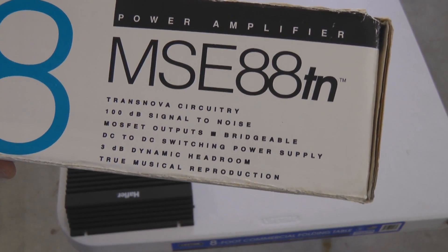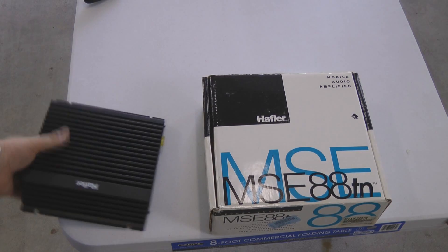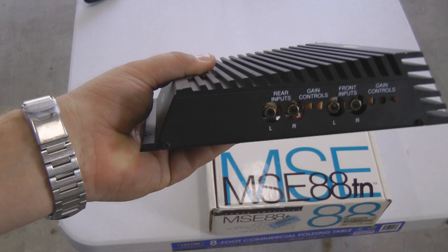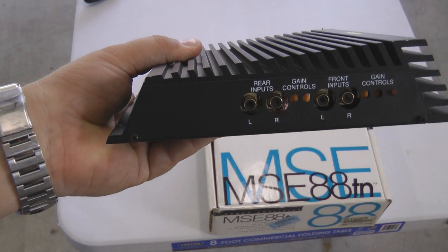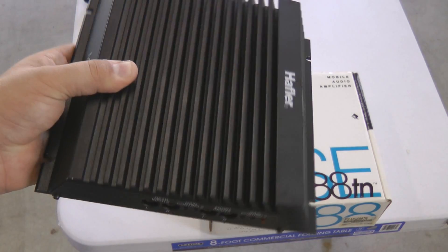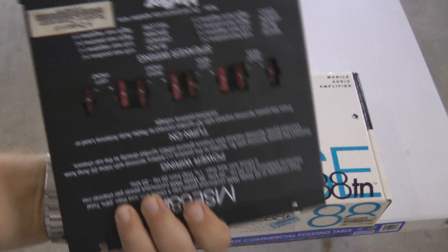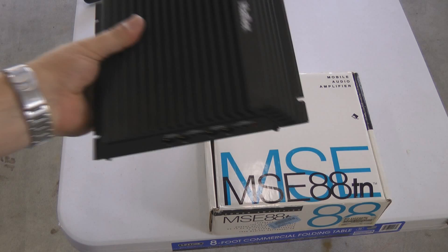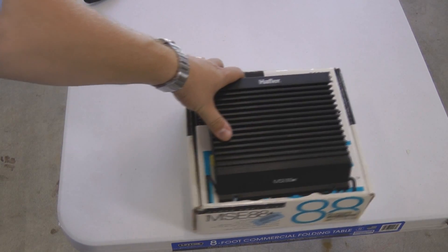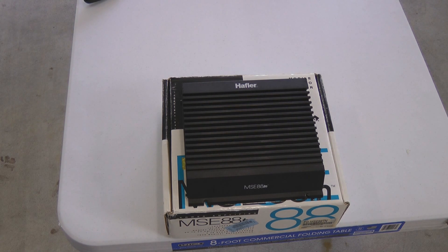Good question — how many people have original boxes from stuff this old? It was perfect for storing the amp, honestly. The only thing this amp was missing that I really wanted was bass and treble controls. This amplifier has no bass or treble controls. It also, like most of the other Rockford amps I'm going to show you, did not have any crossovers built in. Because these are old school amps, my friends — we did not have crossovers built into our amps back in the old school days.